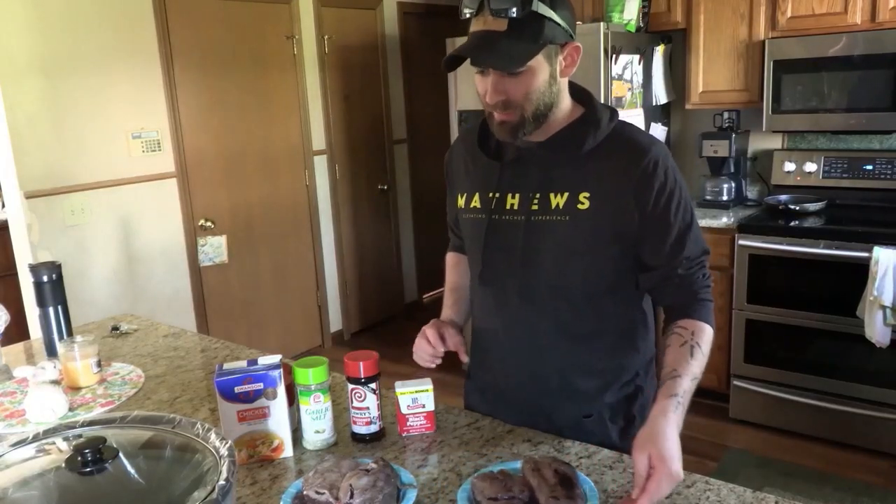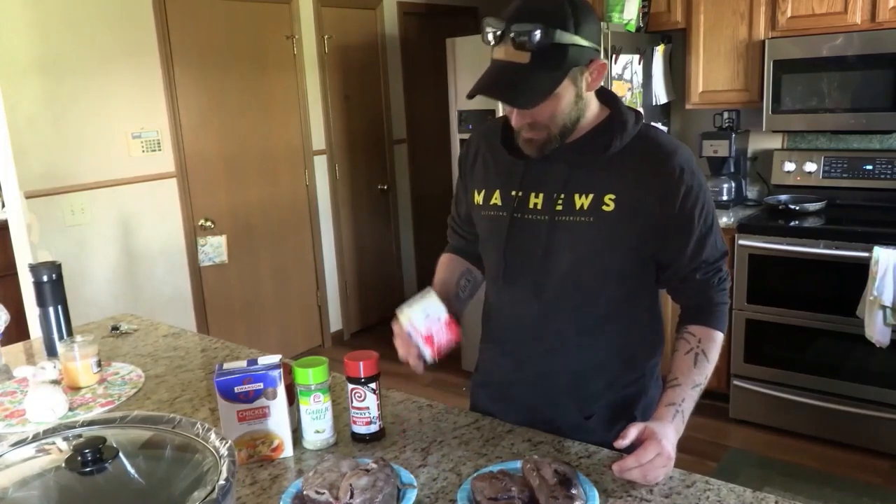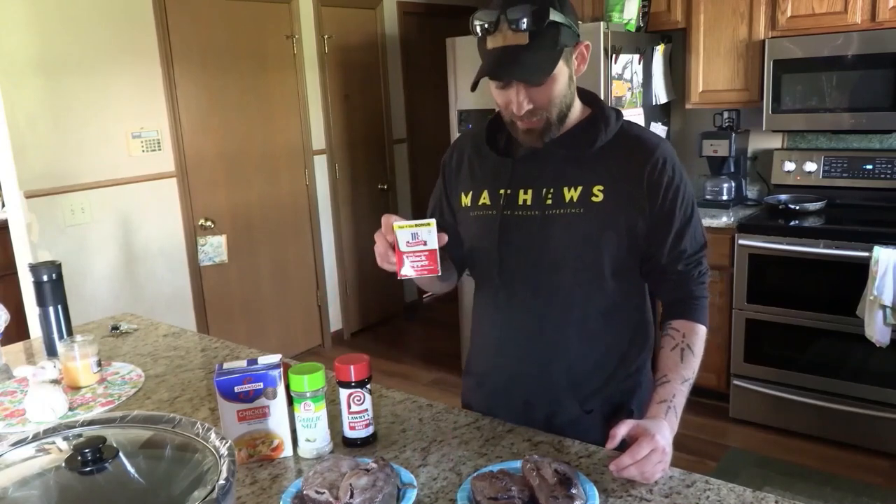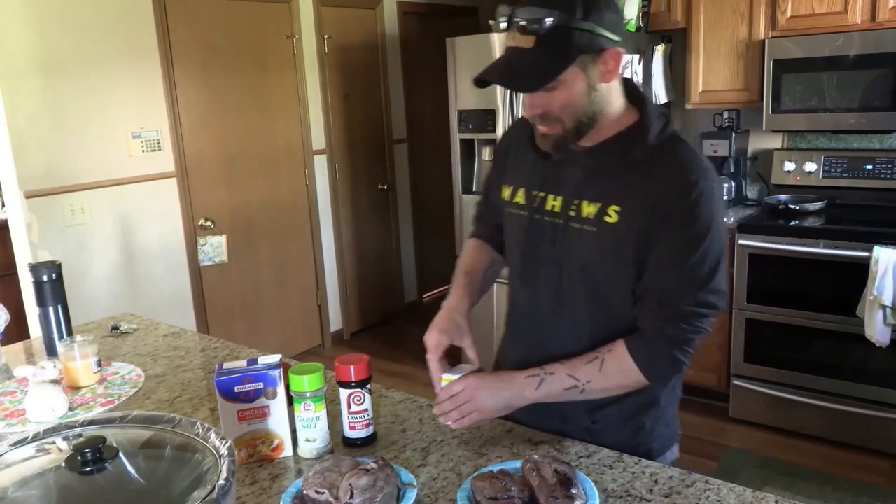This step here is we're gonna season them before we put them in the crockpot. We got three seasonings here: garlic salt, Lawry's, and black pepper. So let's season them up.